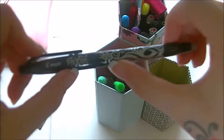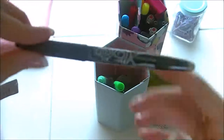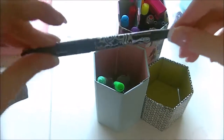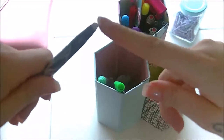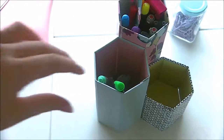I then have the Pilot Frixion — I hope I'm saying that right. This is the erasable ballpoint pen with the eraser on the end. It's black ink and I like using it in my journal — it writes really smoothly. Some people have said they've had trouble with smearing when rubbing it out, but I haven't had that problem. I just make sure the rubber end stays clean and it rubs out fine.